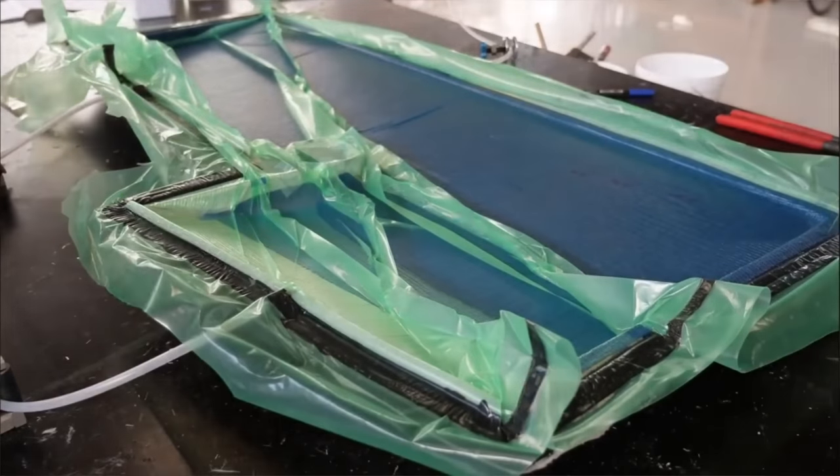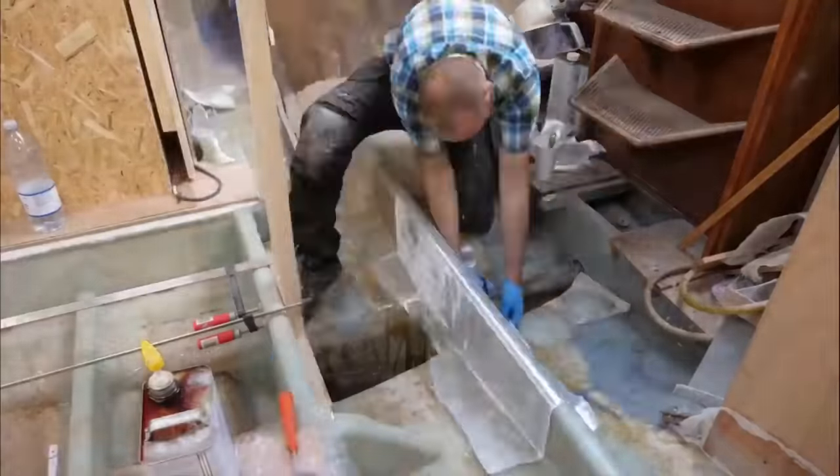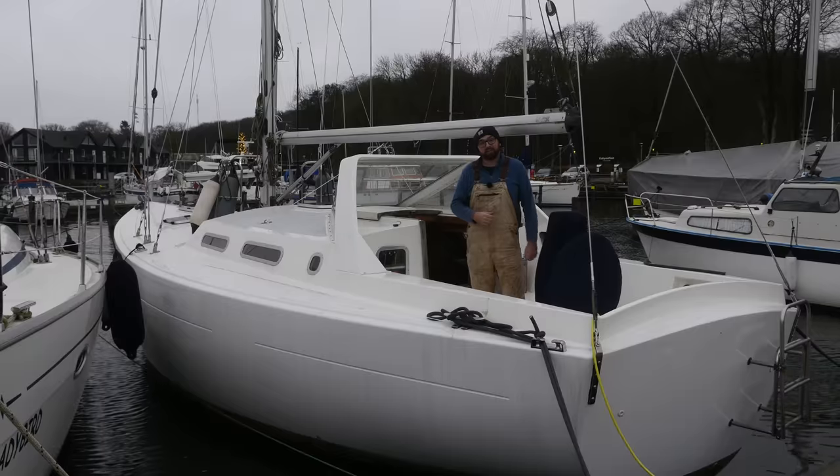If building a new rudder using vacuum infusion, gutting the interior of an old sailboat to make some structure repairs, or painting the top side sounds like fun to you, then feel free to check out some of my other videos here on YouTube.